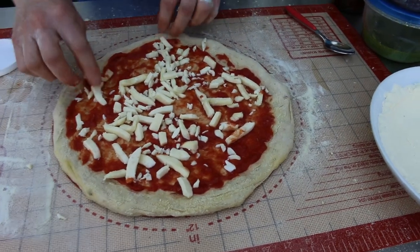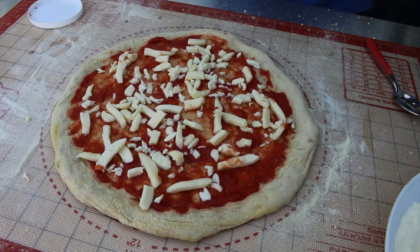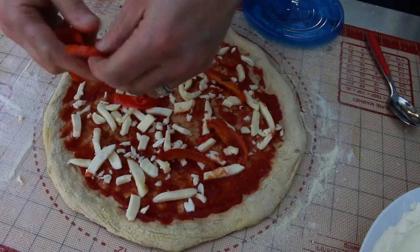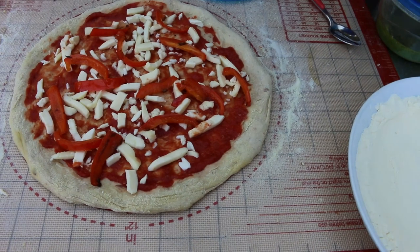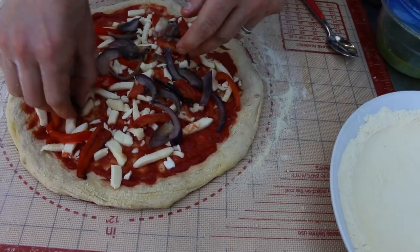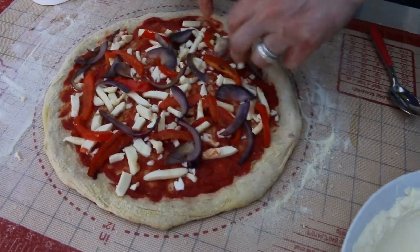This is wholemeal dough — yeah, the wholemeal dough from the last video. It comes out quite nice. These red peppers are slightly cooked, not mega cooked, just slightly roasted — that'll be nice. Just a little sprinkle of red onions on top as well. These onions really smell like onions! I don't want to put too many — going for the decorative look. There we go, that'll do.